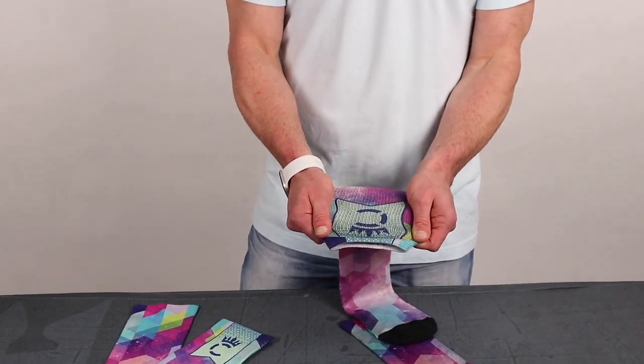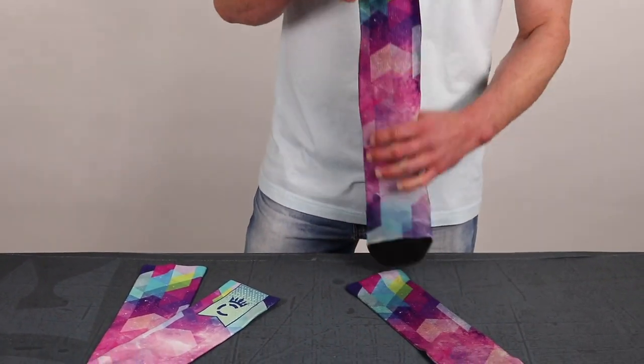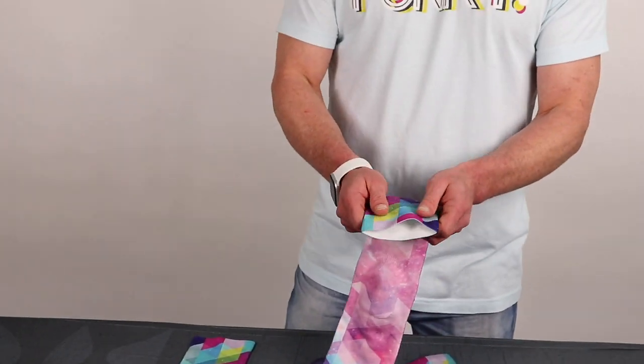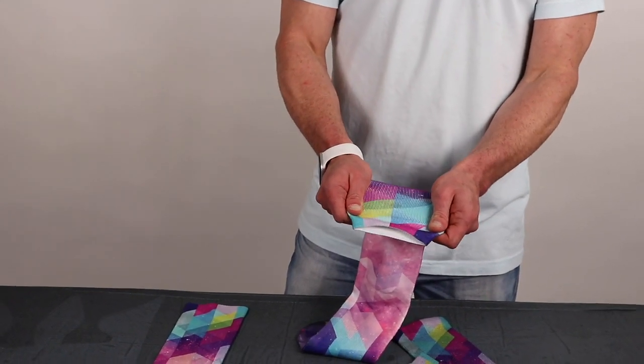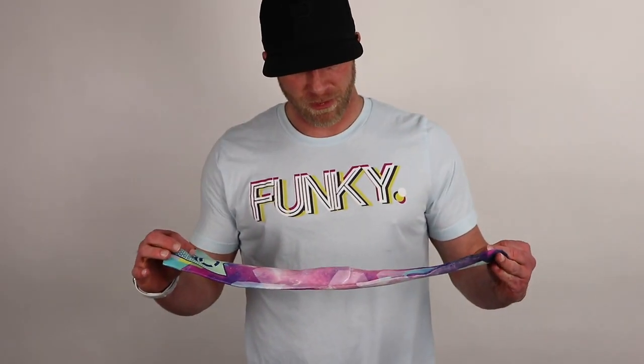What that dark backing does is when you stretch the sock out and actually put it on, it reduces a significant amount of grin-through. Whereas if you bought an off-the-rack polyester sock and started sublimating it, you're going to get a lot of white grin-through — so your reds are going to look like pinks and things like that.